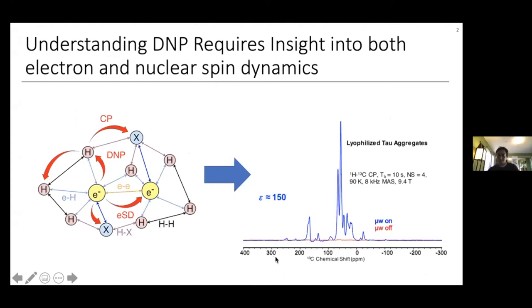I'll start with why we might want dual EPR and NMR detection in our DNP spectrometer. DNP is a very powerful tool that can help solve the intrinsic sensitivity issue of NMR by transferring a large electron polarization to the nuclei. But the DNP process involves not only nuclear-to-nuclear interactions, but also electron-to-nuclear and electron-to-electron interactions. To understand and optimize this DNP process, we need to look at both the electrons and the nuclei, as well as their interactions and dynamics.